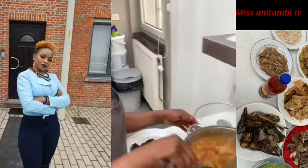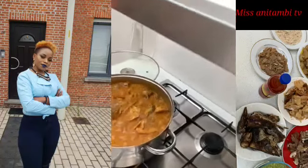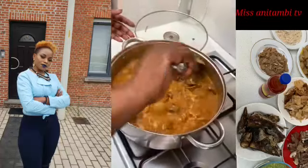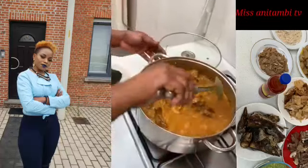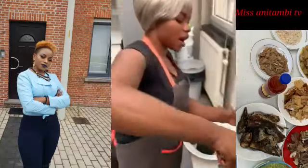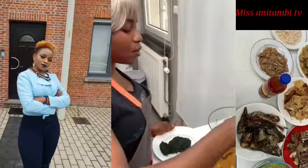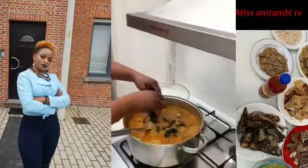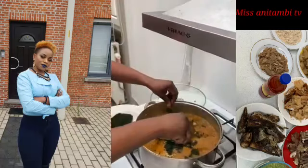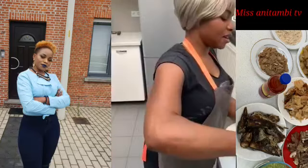Welcome back, my beautiful people — we keep going, this is how we roll! Some people will be asking why I haven't put the fish yet — I'll put it last. So now I'm going to put my bitter leaf. My hands are washed — I've added my bitter leaf.